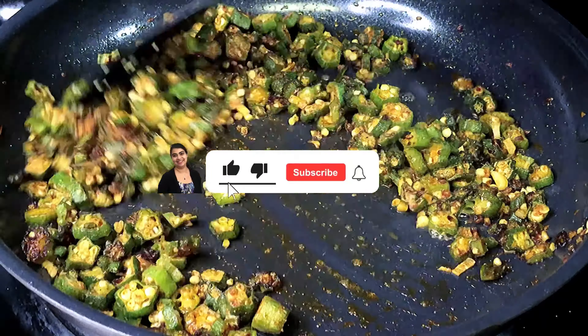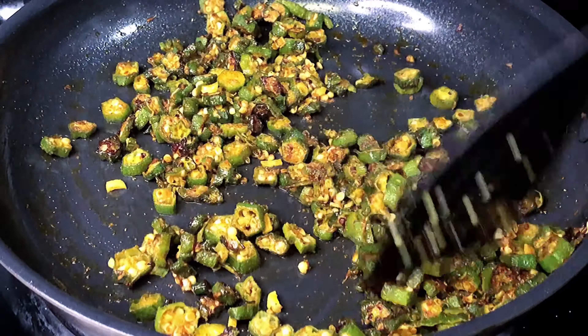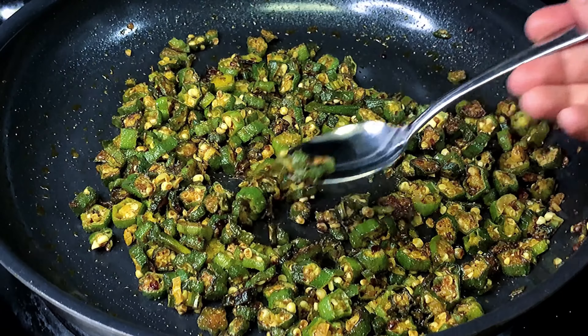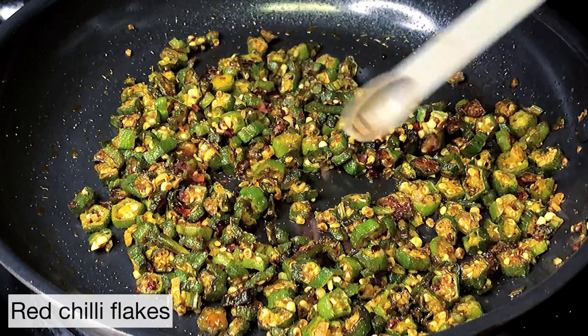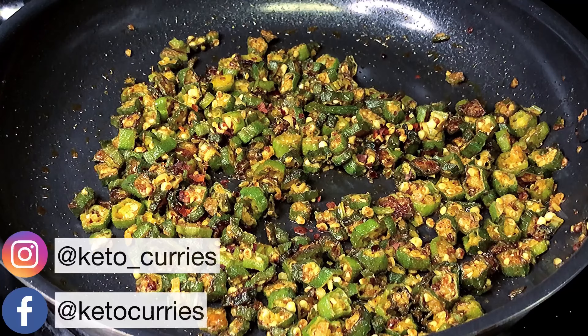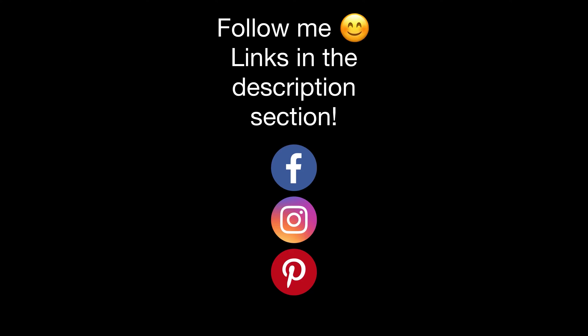Guys, if you are new to my channel, welcome. Consider subscribing for yummy keto recipes every week. Now we are ready to give this a taste. It tastes really yummy and as usual I am going to add some red chili flakes because I love hot food. You don't have to do it. Make some keto rice or roti for yourself and enjoy.